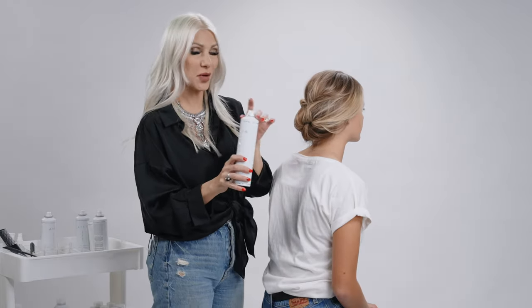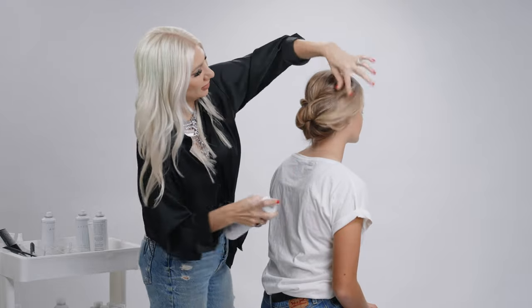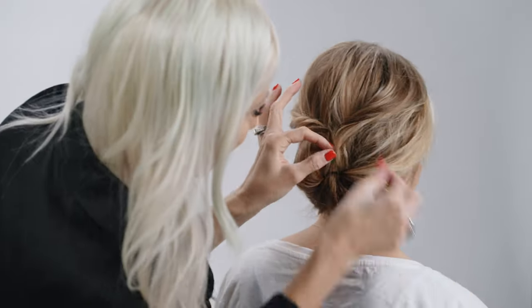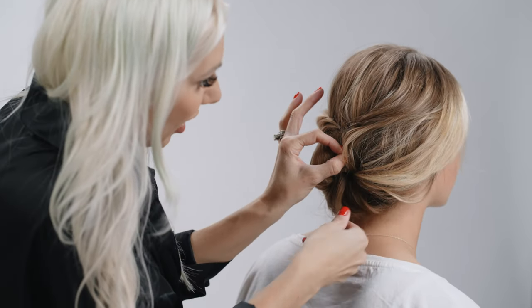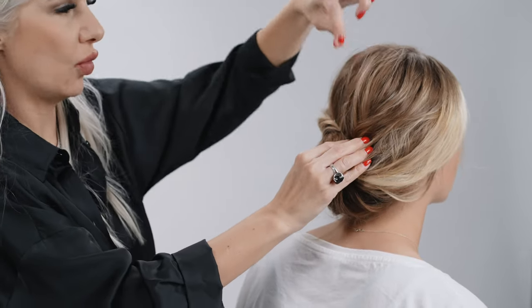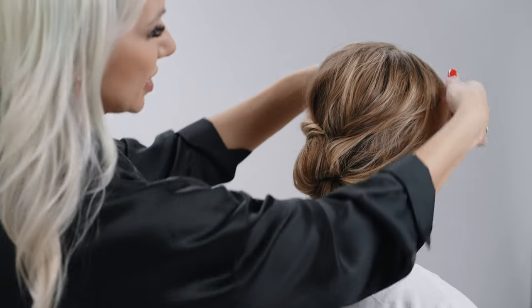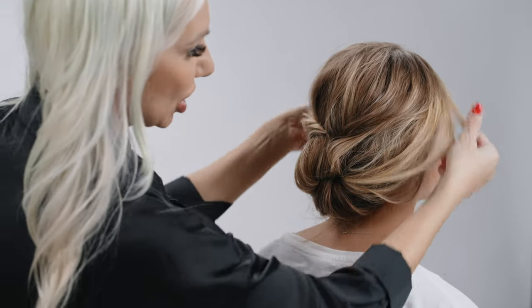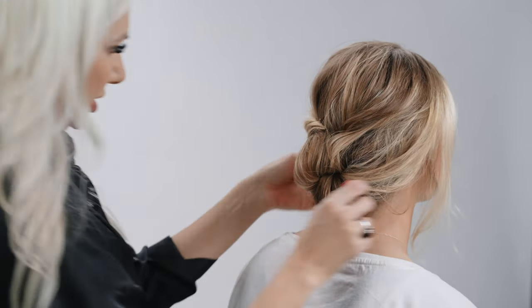Then we're going to take our flexible hold hairspray that's infused with rose quartz — we're going to spray it all over. Now we're just going to take some sections, pinch and pull to create a little softness. What's great about that hairspray is it's a really flexible hold, so it's going to allow us a little bit of flexibility with our style. It's not going to be really crunchy; it's going to be super soft, so we can pull those pieces out.